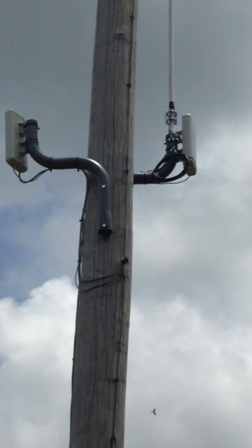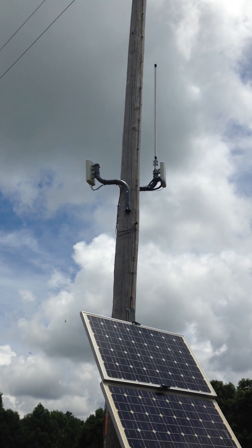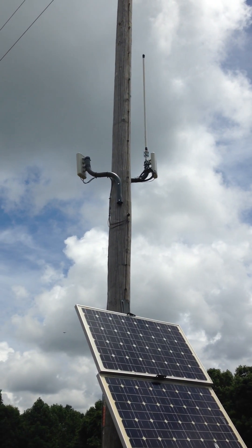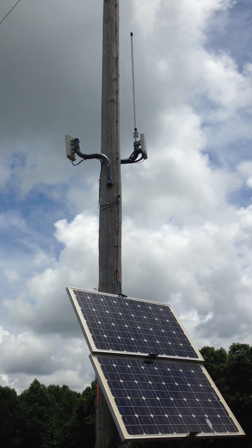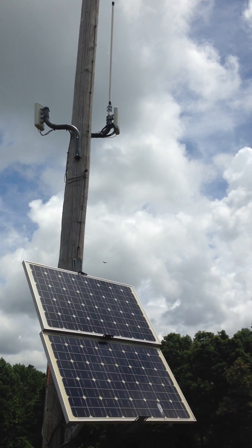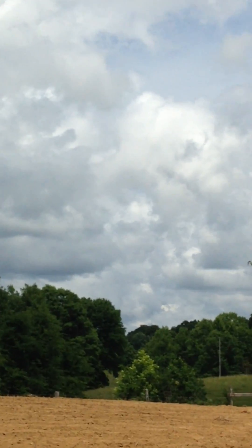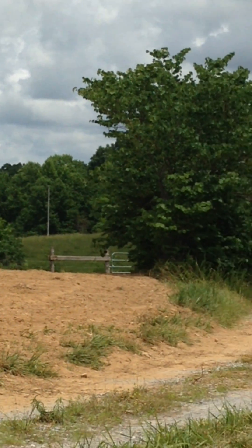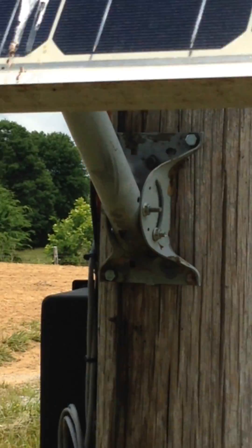The TP-Link 2.4 Gigahertz point-to-point Wi-Fi setup is pretty cheap — about 150 bucks, give or take depending on where you're buying from. Like I said, it covers about 3,000 feet. The other end is way over there — you can't see it — but it does have line of sight.